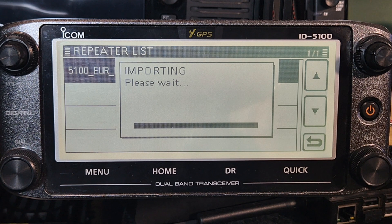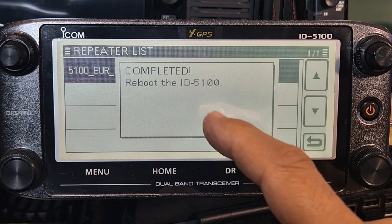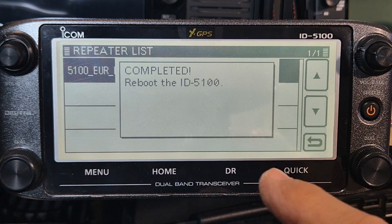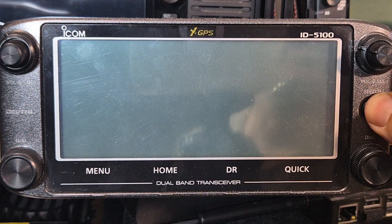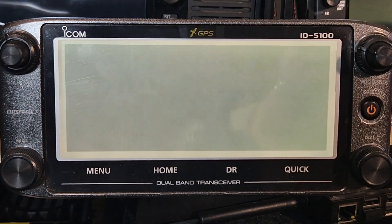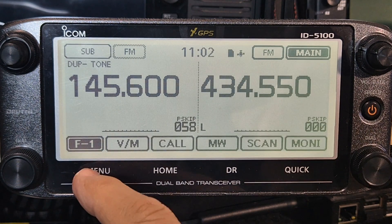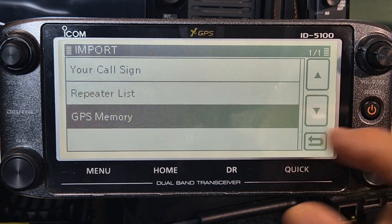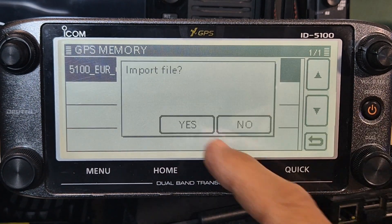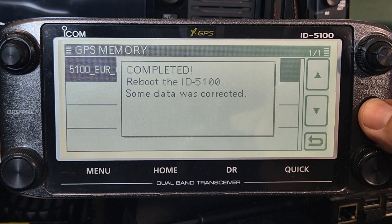The ICOM 7100 process is virtually identical. That's done - it does want us to reboot, so let's do the reboot - just turn it on and off, turn it back on. Then we'll do the GPS one: menu, SD card, import, import, GPS memory - and it is there, so I'm going to do it. Reboot - the data was confirmed.